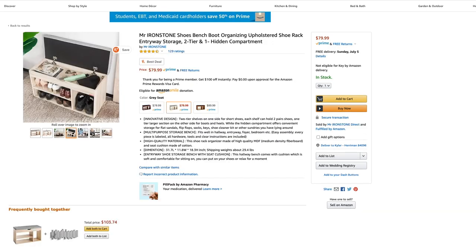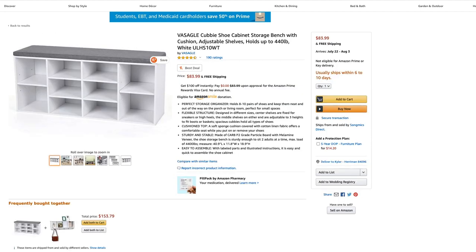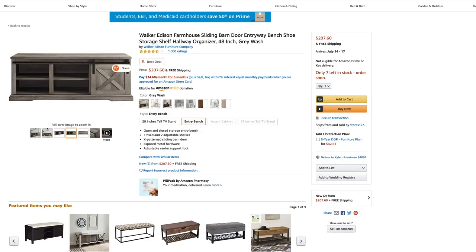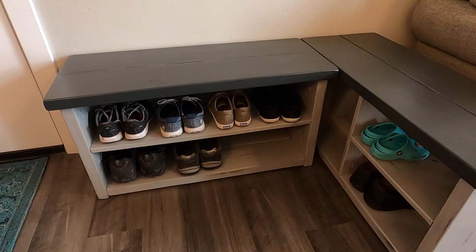I found a few things ranging from 40 bucks to over 200 bucks. We didn't love all the styles, and none of them quite fit the space that we had. So I thought, why not just design something yourself and build it — so I did.